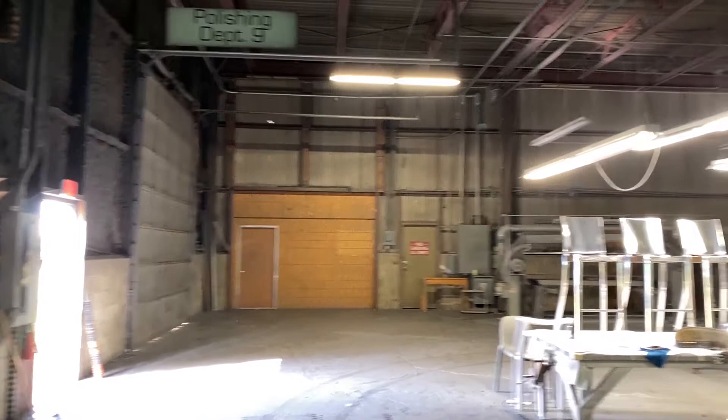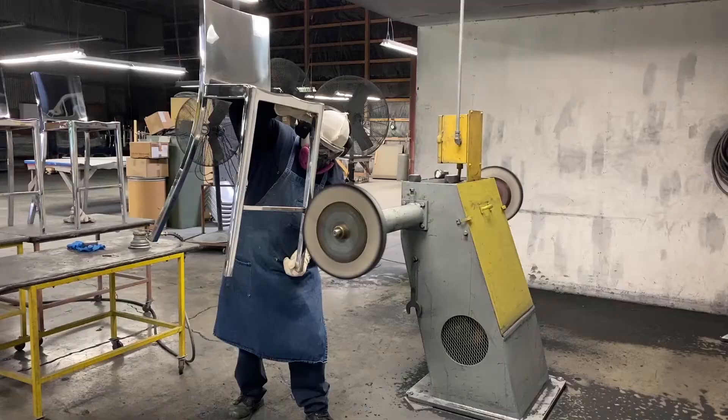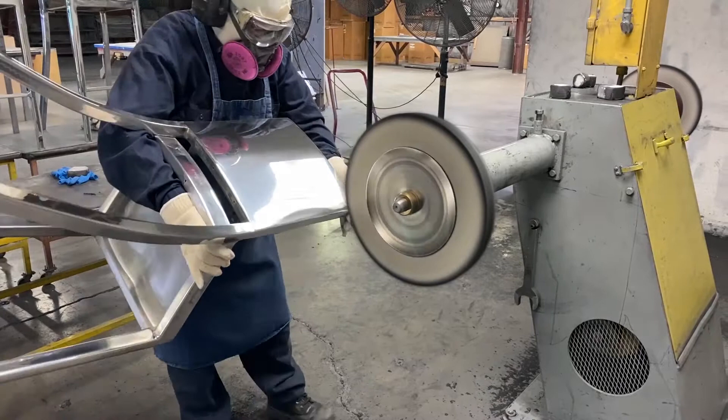We also offer a hand-polished finish on our aluminum chairs. Here, Paulie is carefully polishing an order of chairs and stools. He applies an abrasive compound to the soft brushing wheel, then carefully polishes the frame. Each chair is polished three times, a process that takes about eight hours per chair, but produces a beautiful mirror finish.